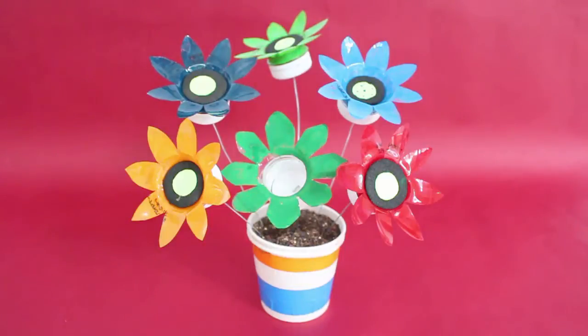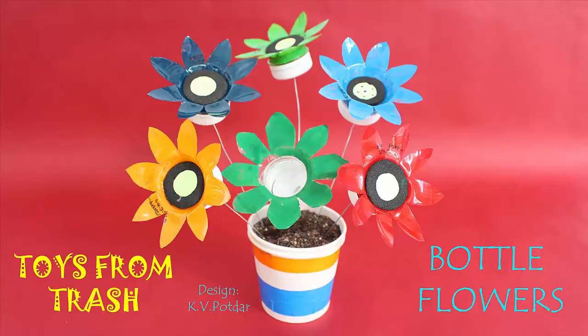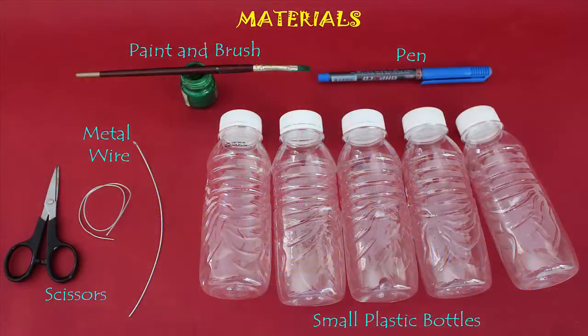For making these beautiful flowers you need some small plastic bottles, scissors, wire, rubber washers, and paints and brushes.